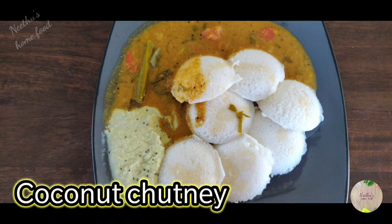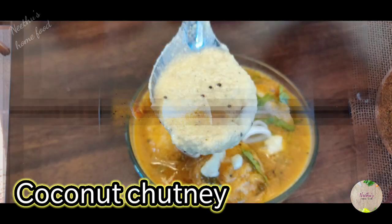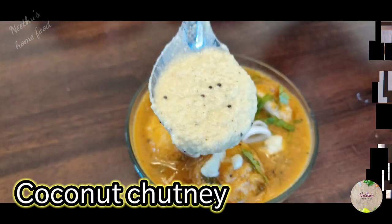For Idli Dosa batter and sambar, check out my channel. Thanks for watching!